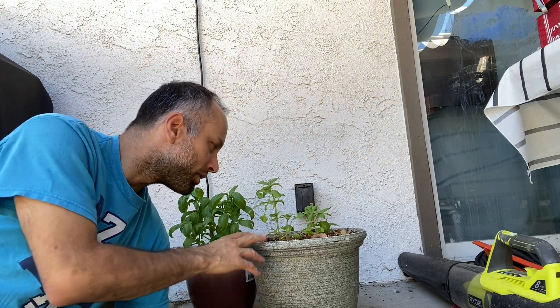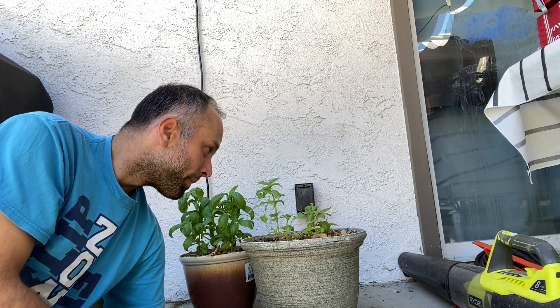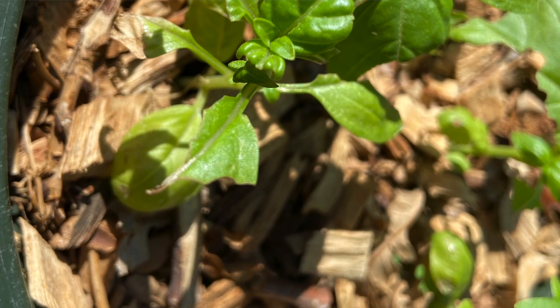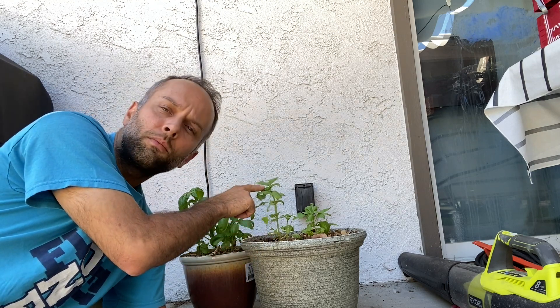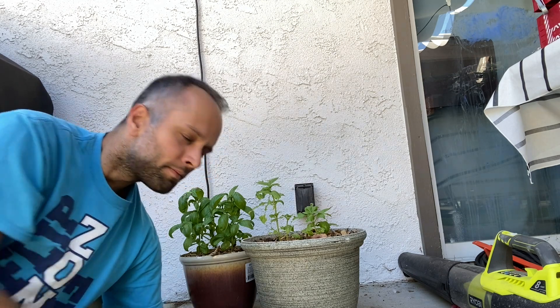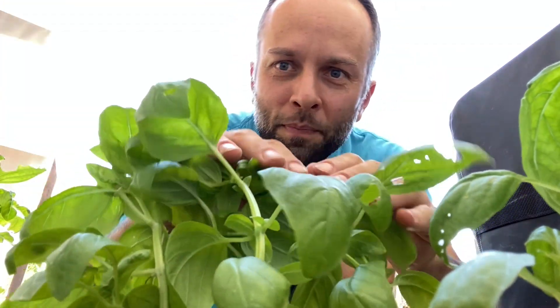I transferred the caterpillar back to the garden, and moved the pot here to this paved area where not many bugs come. I moved this other basil pot here too just to avoid the same fate. Keep an eye on caterpillars because they will eat all your basil leaves and you'll be left with almost nothing — although this one here can still grow, I can see some new growth up here, so it's still alive and it will do okay.